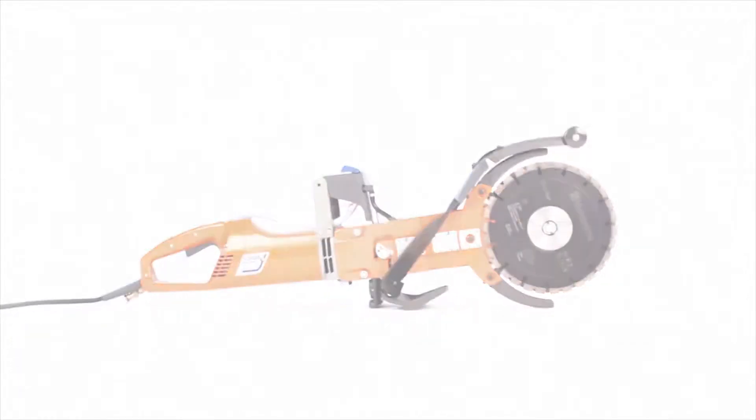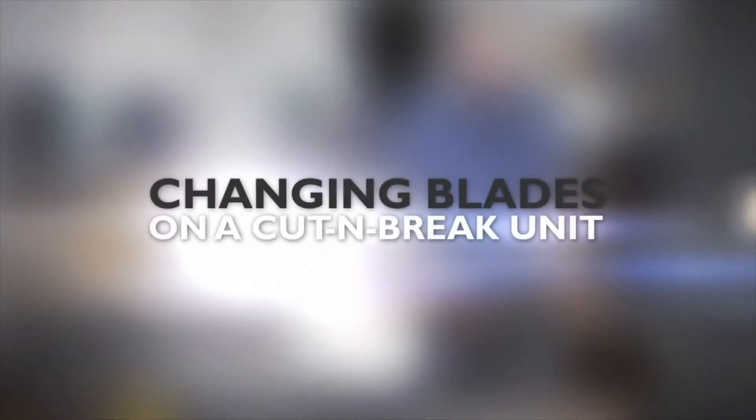This video will assist you in changing the blades on your Husqvarna K3000 cut and break.